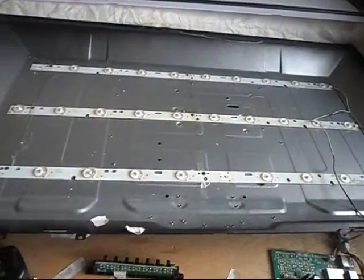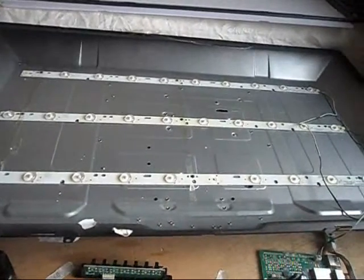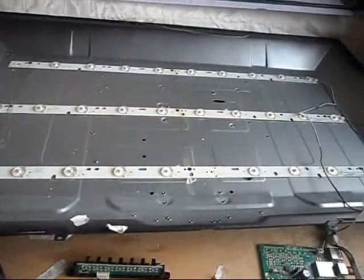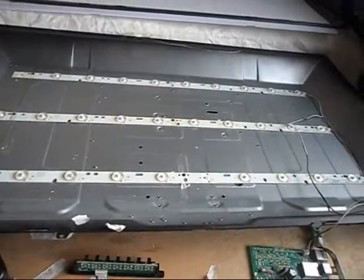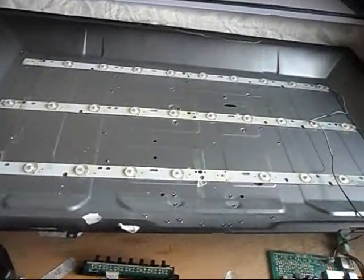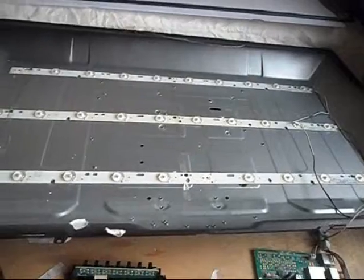Hello YouTubers, I'm working on a LED TV that doesn't have a backlight. When I power it on, the TV doesn't display anything — it's only a red light flashing. So I did some troubleshooting about the backlight issue.